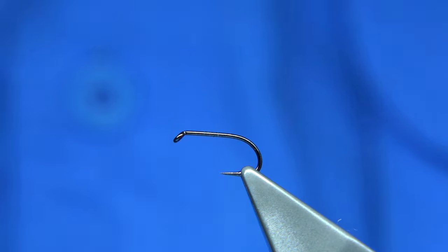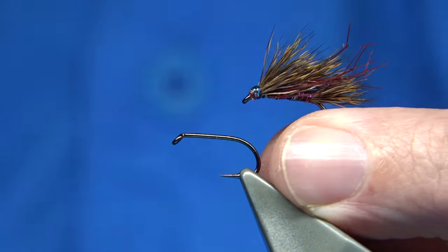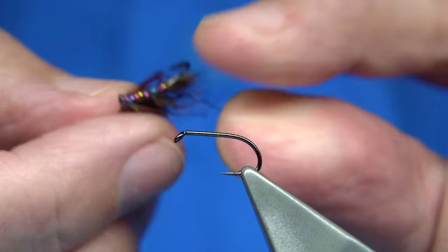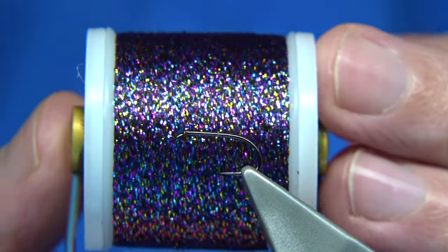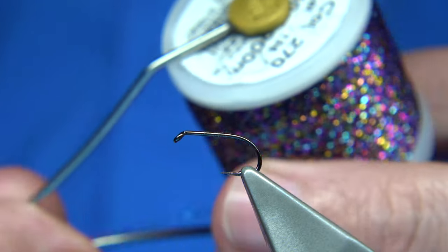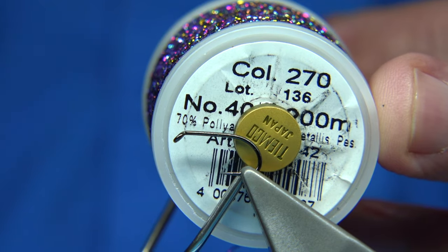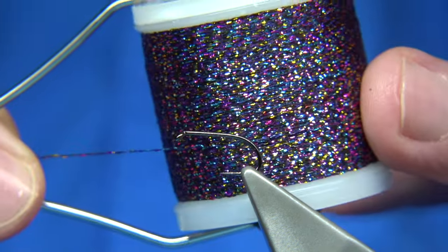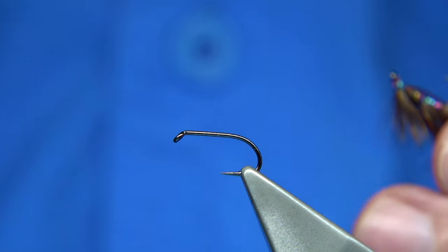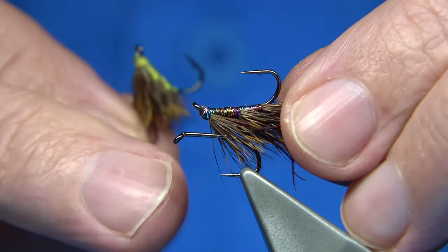There was a copper version tied as well with a copper metallic thread, but what I also tied was hedgehogs — patterns like this. This one here is tied using a kind of black rainbow colour, I'll show you the number — it's colour number 270 — so it's metallic threads. That was a good one, it fished really well.